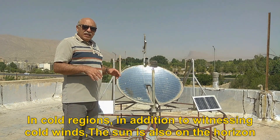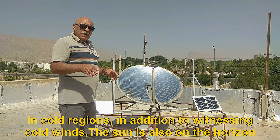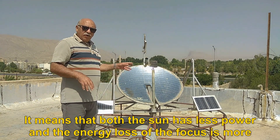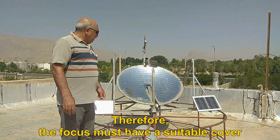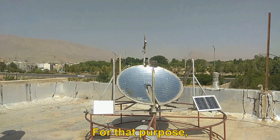This problem will be more obvious when the system works in cold areas. In cold regions, in addition to witnessing cold winds, the sun is also on the horizon. It means that both the sun has less power and the energy loss of the focus is more. Therefore, the focus must have a suitable cover.